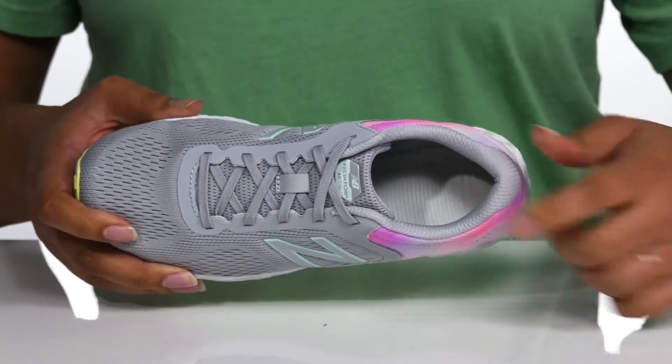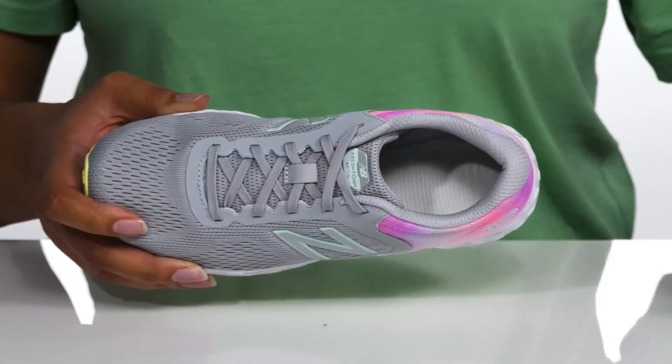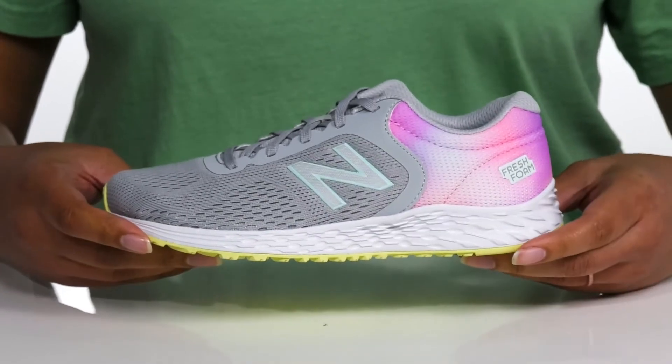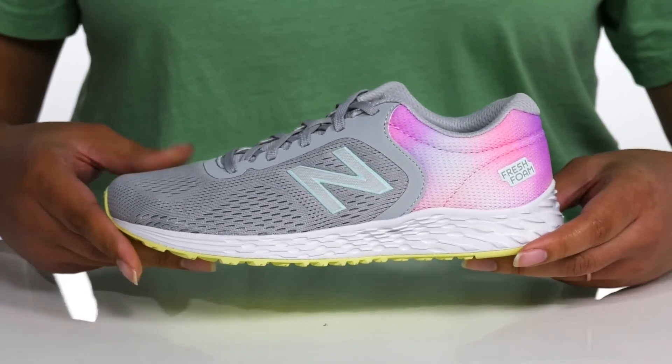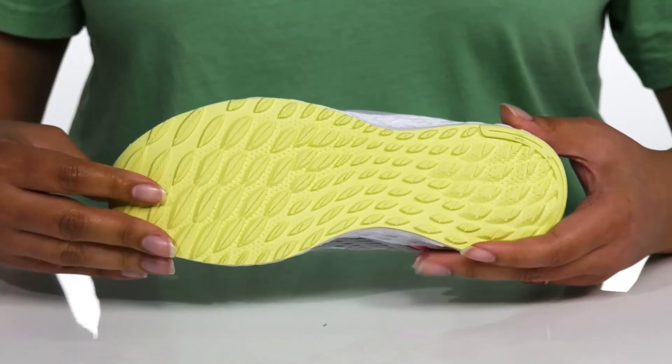Inside there is a soft textile lining with a cushion collar for comfort and a removable footbed that has additional cushioning as well. The EVA foam midsole has a contrasting texture with shock absorbing qualities to help fight foot fatigue. It's all on top of a non-marking rubber outsole that has lugs for stability.